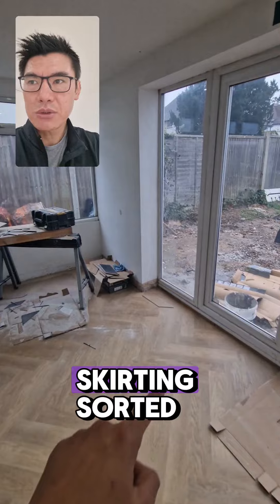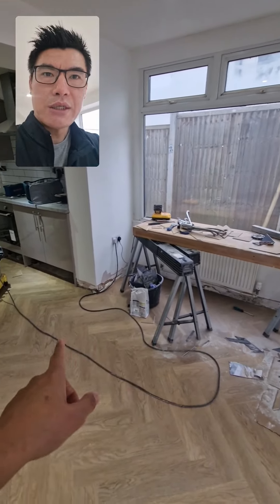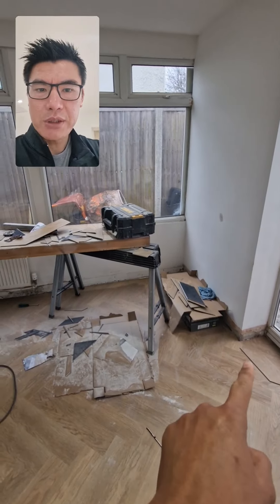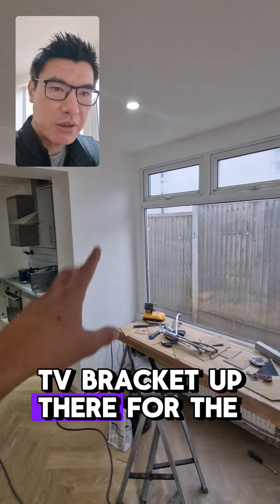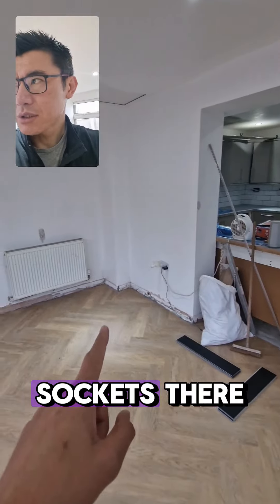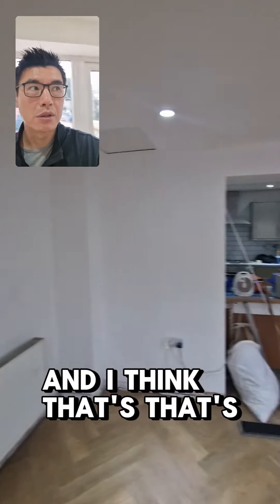We need to get some skirting sorted, but Martin's saw has broken so he can't do those. Then I'll have to order a sofa. There'll be a TV bracket up there for the TV, with power sockets there for that, and power sockets there too.